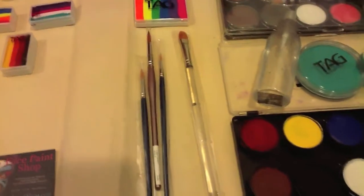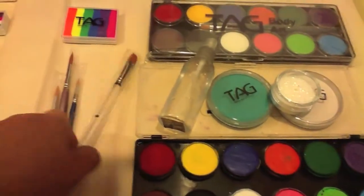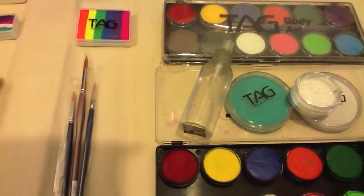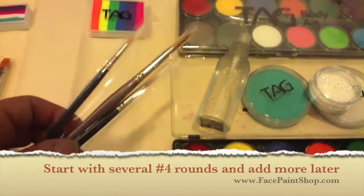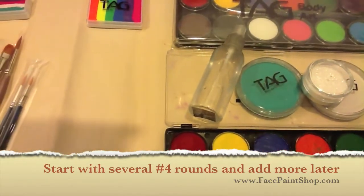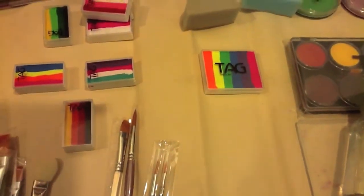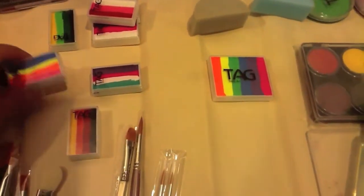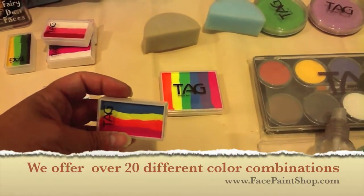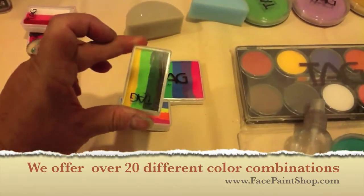I'm also showing you a few brushes. We have a filbert, which is kind of round — a filbert is really great for making flower petals. The real workhorse, of course, is your rounds. I have a two, a four, and an eight here. Rounds are your absolute workhorse. But if you're going to get into splits, which are these guys right here, this is a really great one. You can use it to finish out your butterflies if you're using that rainbow cake, and it's also really great for leaves if you're doing flowers.